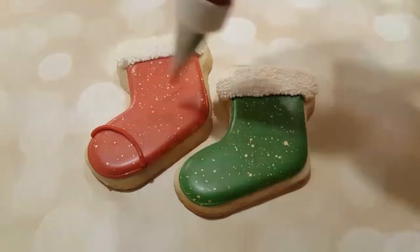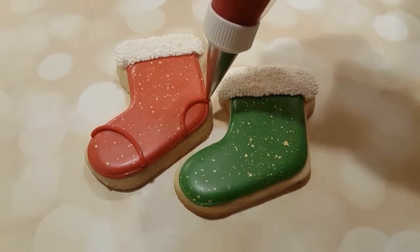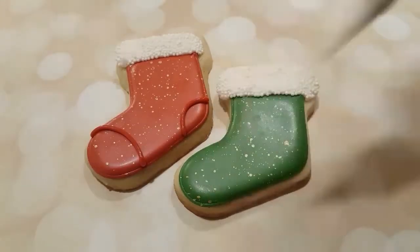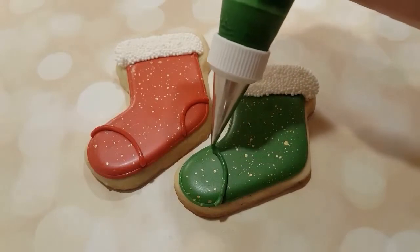And I'm using the same icing that I outlined these stockings in, just to add some details to the ends of the toes and to the heel of the sock as well. And I'm doing the same with the green as well.